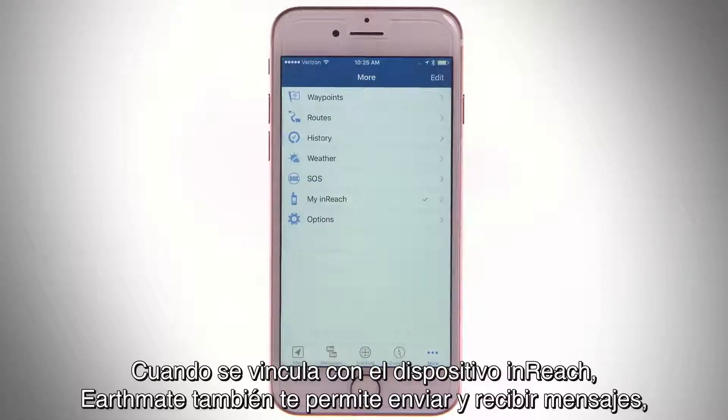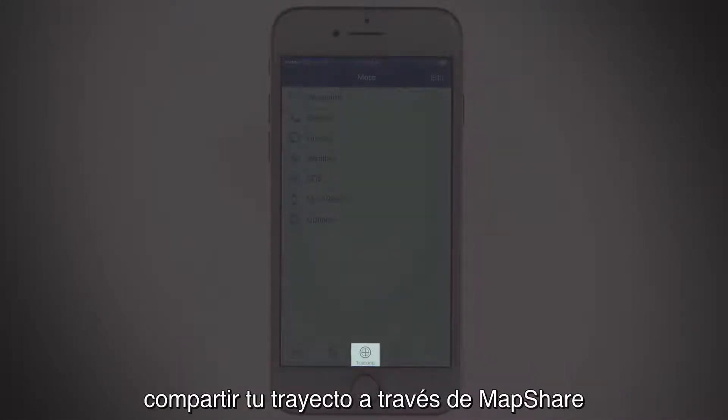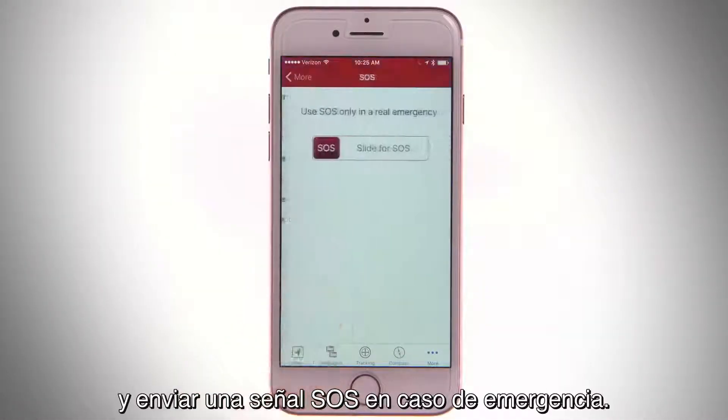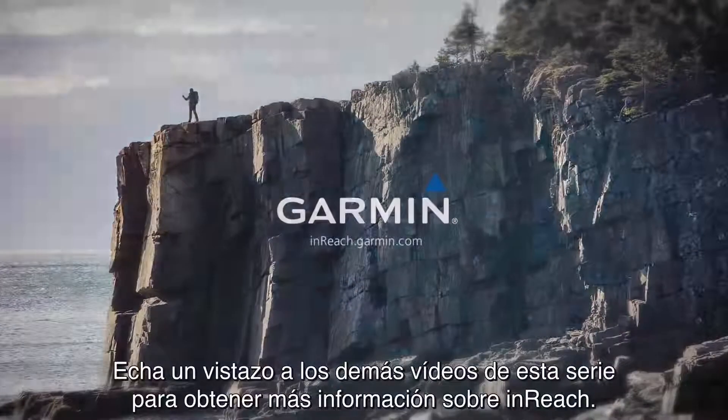When paired with your inReach, EarthMate can also send and receive messages, share your journey using MapShare, and send out an SOS signal in an emergency. Thanks for watching. Check out the other videos in this series to learn more about inReach.